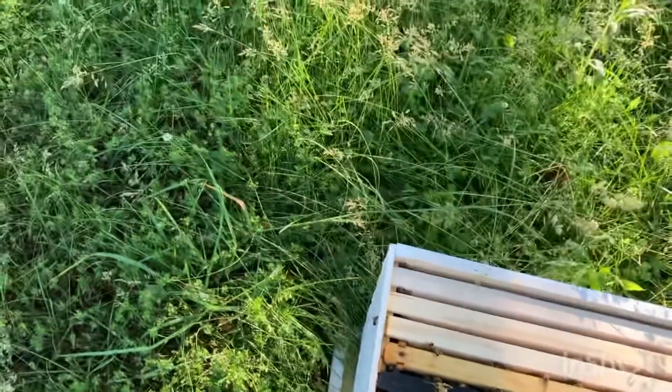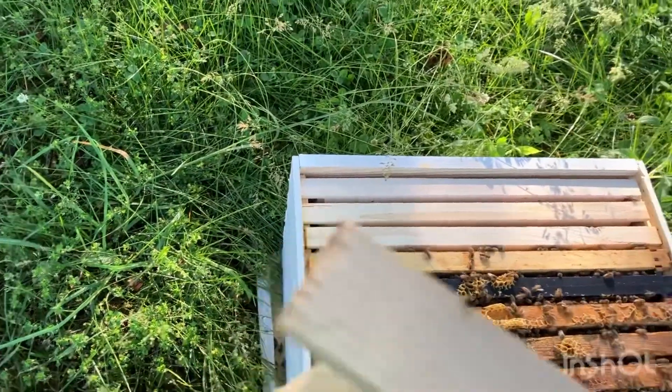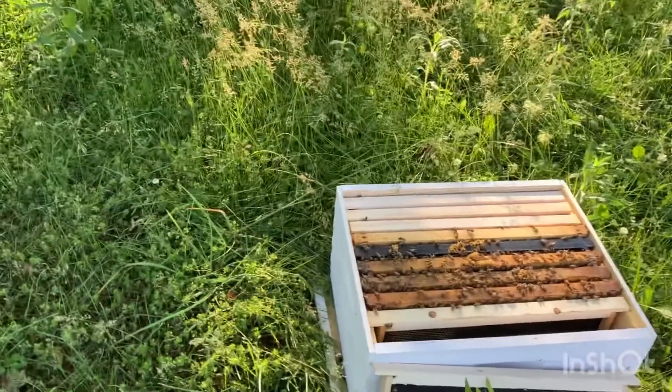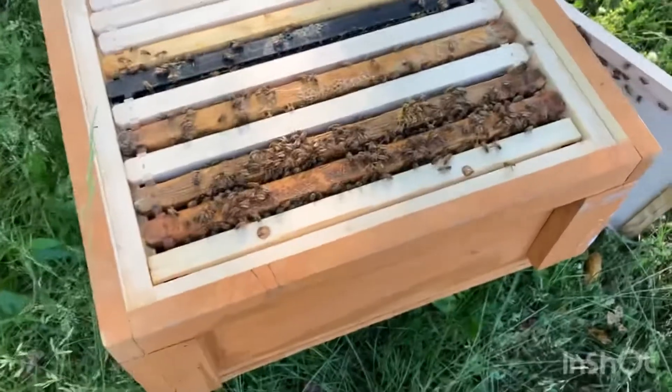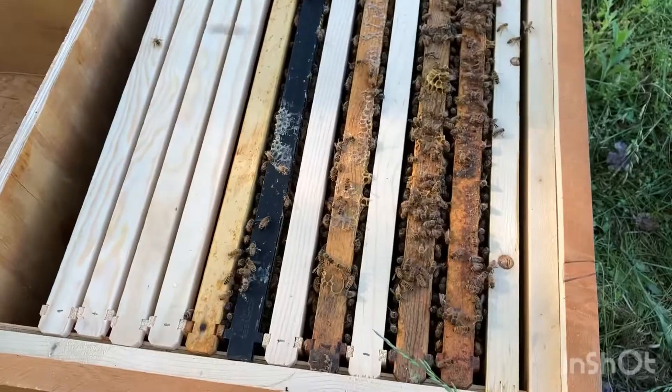This is what I was talking about with the spacers. When I built these I didn't put the spacers on the frames themselves — they were just homemade, quick and easy — because I knew I was going to put the spacers in eventually. I'm going to transfer some of these over and I'll come back when I'm done. Great — got them transferred over. I did see the queen; some great pattern for laying.